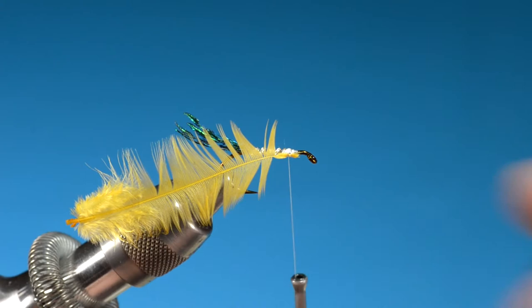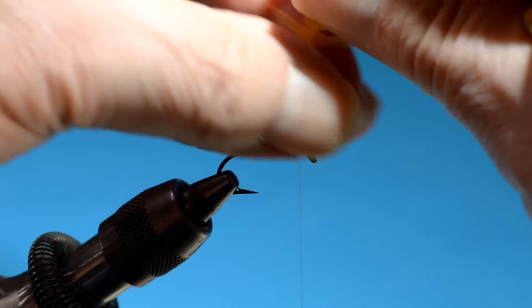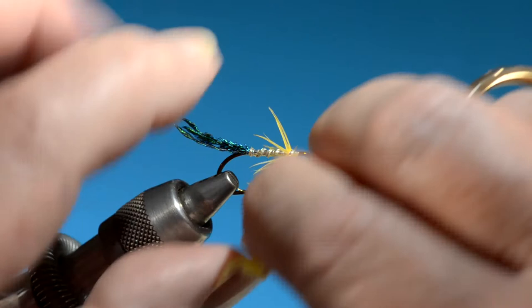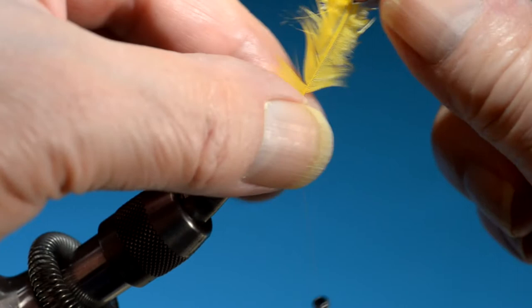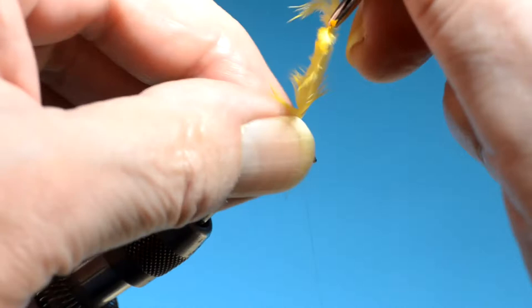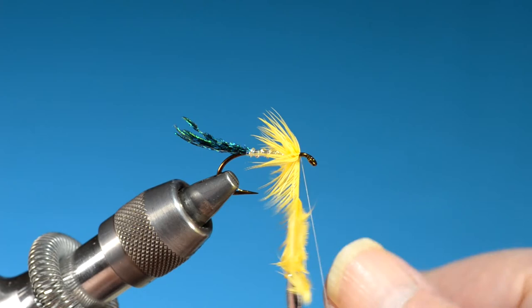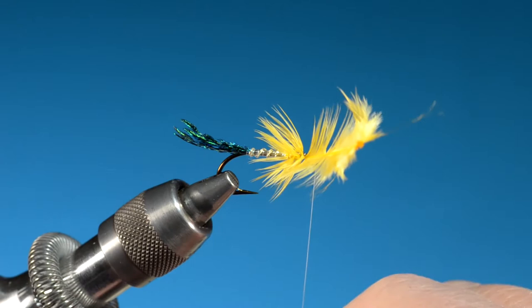All wet fly hackle — well, I can't say all — wet fly hackle typically is tied in by the tip, but not always. There were a lot of old American books that showed it tied in by the butt. The tip works better in my opinion; it's the way I like to do it. I fold it back as I go rather than trying to fold it ahead of time — just a little bit easier. This is Whiting American, dyed yellow. Generally I like the hackle to extend just about to the point of the hook. This is a little short but it's not bad.